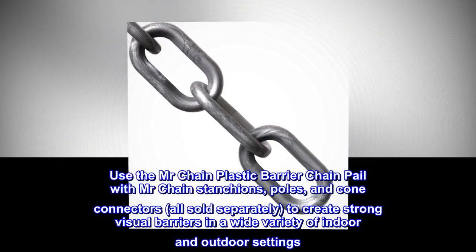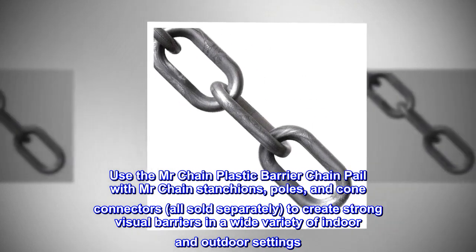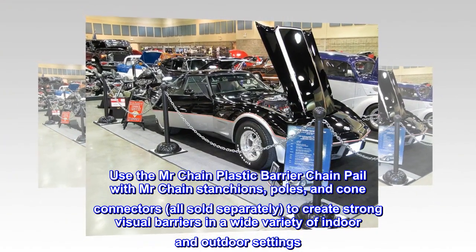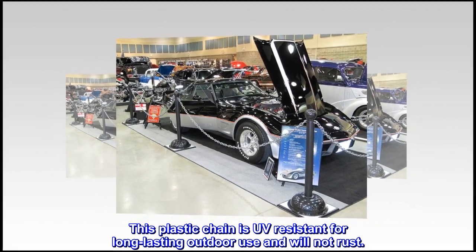Use the Mr. Chain Plastic Barrier Chain Pail with Mr. Chain stanchions, poles, and cone connectors — all sold separately — to create strong visual barriers in a wide variety of indoor and outdoor settings. This plastic chain is UV-resistant for long-lasting outdoor use and will not rust.